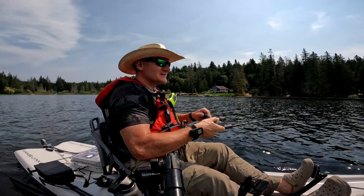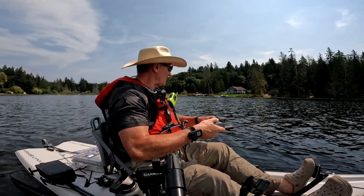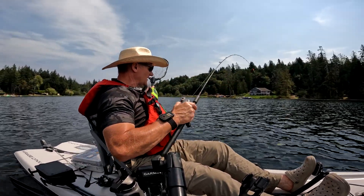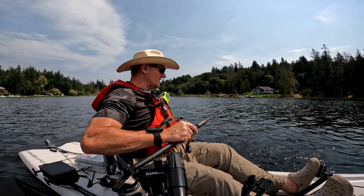That's probably less than 20 minutes of fishing, and that is the third fish and the seventh takedown.